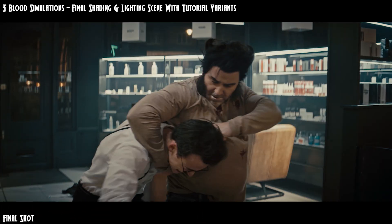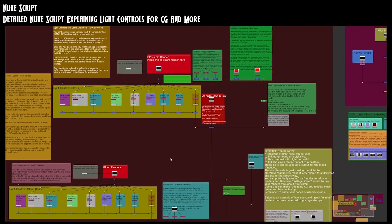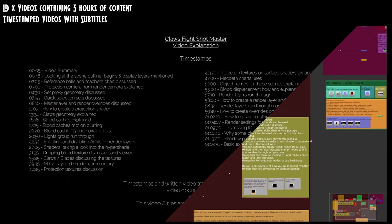Build your skills from any level with the easy to hard tutorial scenes which will help you finish the shot. Detailed compositing notes for 3D focused artists to understand and control your renders.